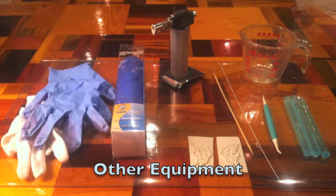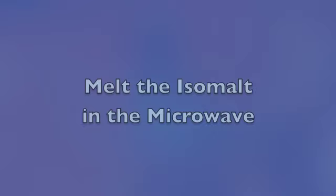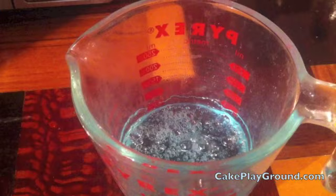Start off by breaking the isomalt sticks into the heat-proof glass cup. Then melt the isomalt sticks in the microwave, starting off at a minute and then 20-second intervals, until it looks like this.